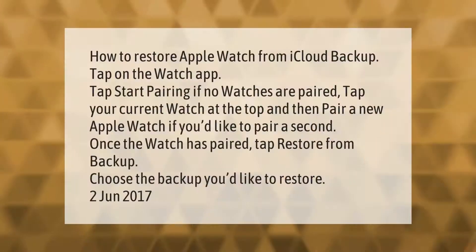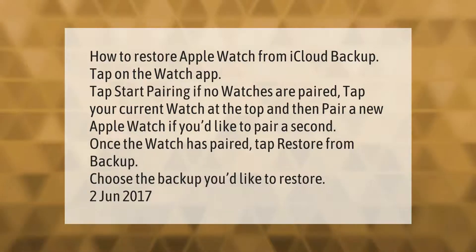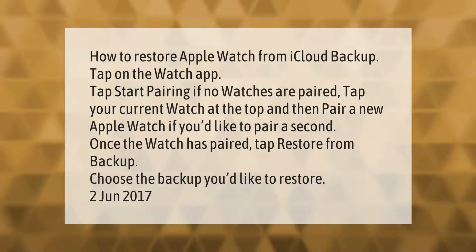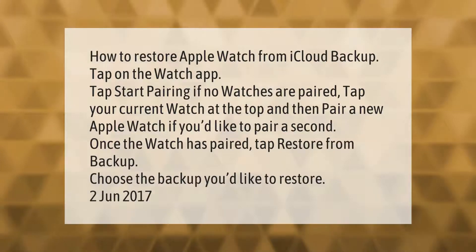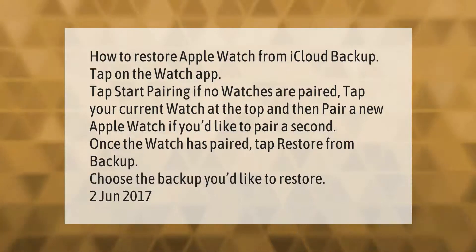How to restore Apple Watch from iCloud backup: tap on the Watch app, tap Start Pairing. If no watches are paired, tap your current watch at the top and then pair a new Apple Watch if you'd like to pair a second one. Once the watch has paired, tap Restore from Backup and choose the backup you'd like to restore.